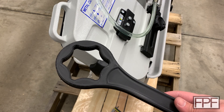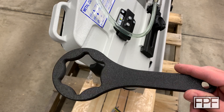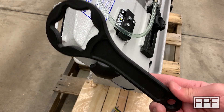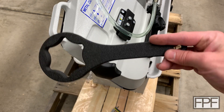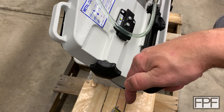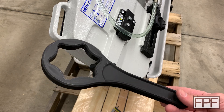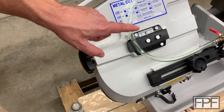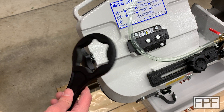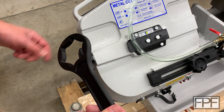Pause the video — tell me down in the comments below what do you think is going to happen. Will I make it one full rotation with this wrench? I think we will, just based on how our thin test wrench performed. That one had nowhere near the leverage of this one — this one is quite a bit longer — but I think this is going to be pretty strong enough. Let me know down in the comments: will I get this blade tensioned up to the correct tension, or will the wrench snap?